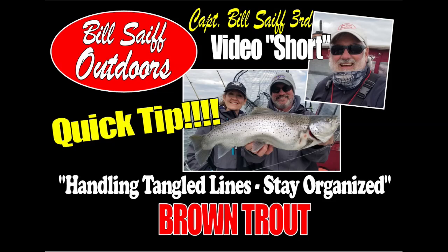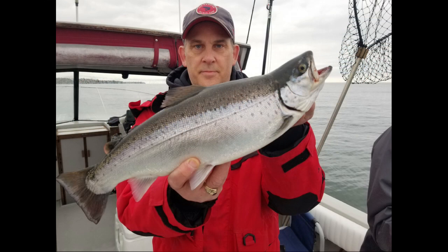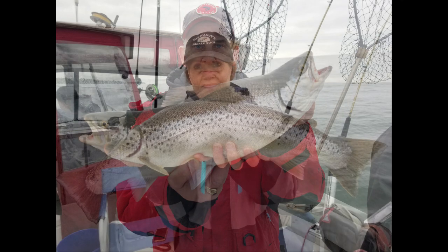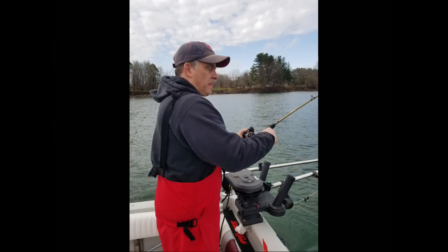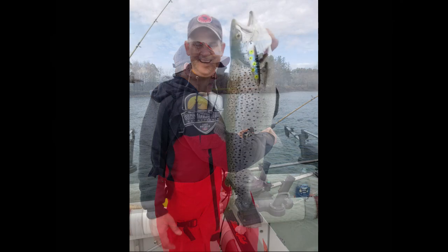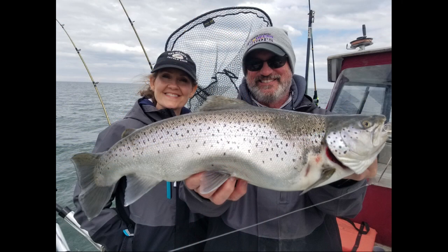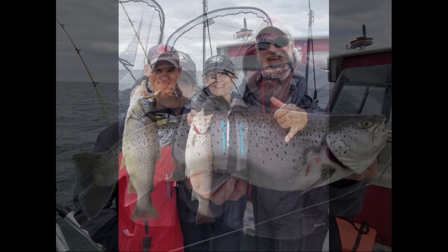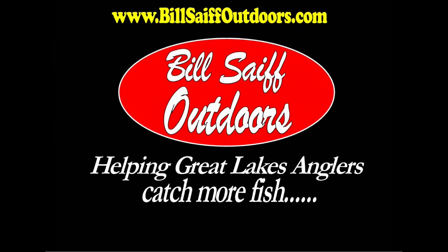Hi gang, Captain Bill Safe III. It's time for a video short quick tip on handling tangled lines and staying organized. You catch a fish, it comes to the back of the boat and it's dragging another line and lure. How do you release that, get it to swim back into position, make sure that all your trolling gear is working properly? It's about dotting the I's and crossing the T's and staying organized — it'll put more fish in the box, and that's what this video short is all about.